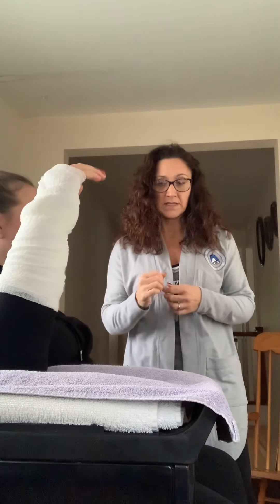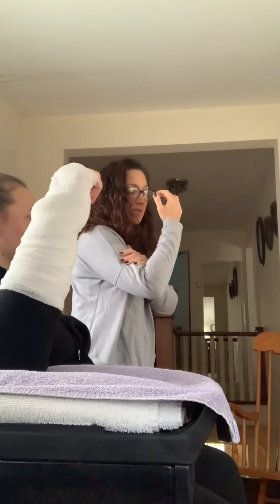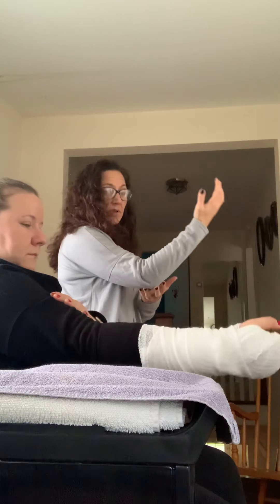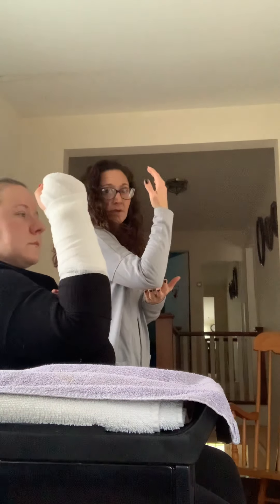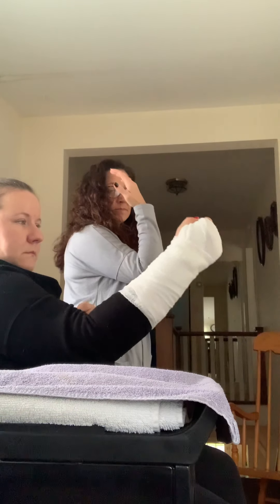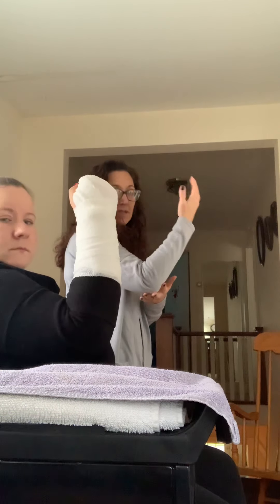So another thing I'd like to see you do is some basic elbow extensions and flexions. You're going to bring your arm out straight and bring it back up. Bring it out straight and bring it back up. You can do that 10 times as well.